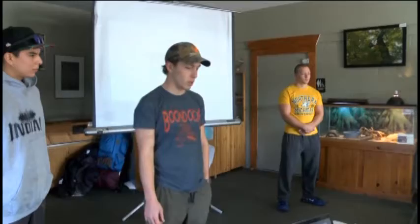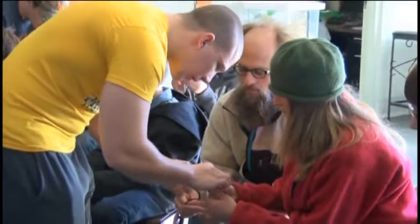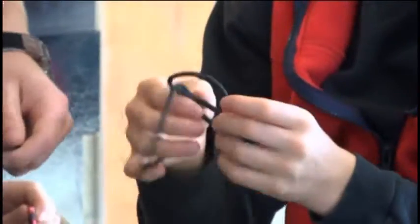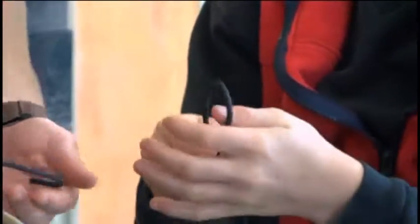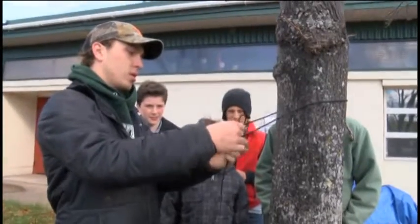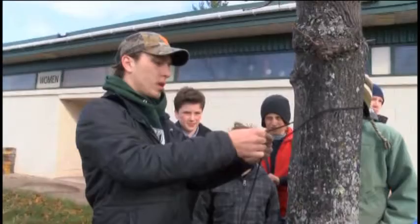A group of NMU outdoor rec students are hosting the outdoor shelter workshop. During their presentation, they also talked about how to make common knots — like a trucker's hitch, bowline, and clove hitch knots — which all can be used for an A-frame and other shelters.